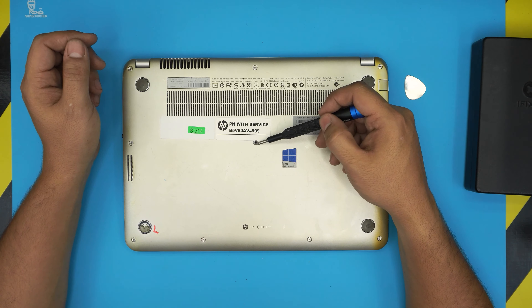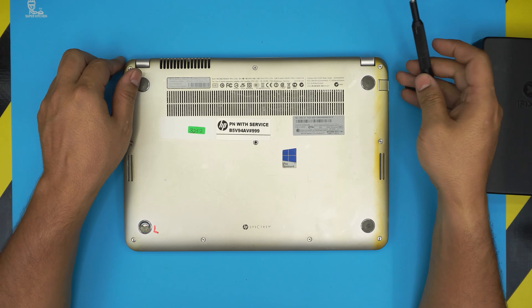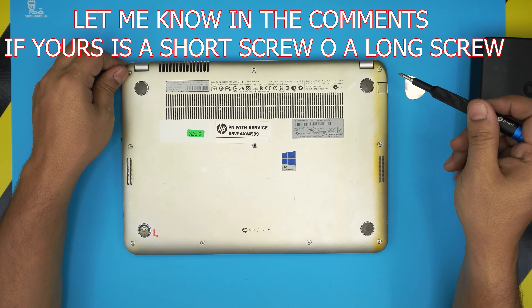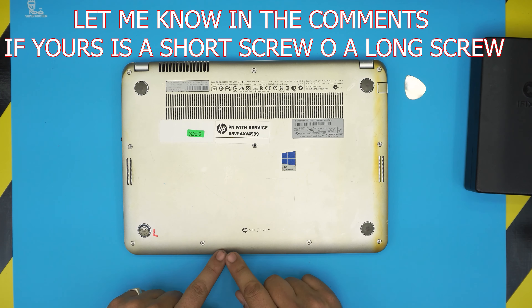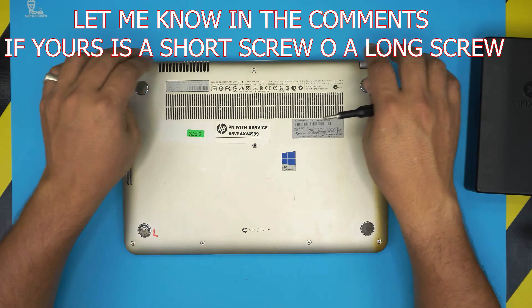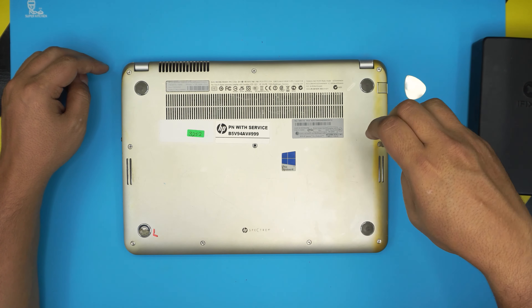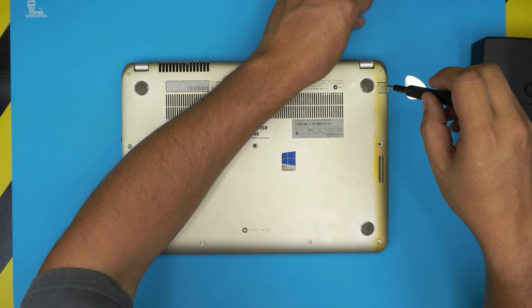In this laptop I noticed there's a missing screw right in the middle, but this screw is a long screw, same as the side screws — or it could be a short one. So what we're going to do first is remove all the screws. Remember the front-end screws are the short ones, and the screws towards the back sides are the longest. Let me know in a comment if the middle one is a short screw or the longest screw.